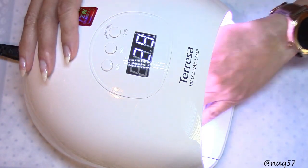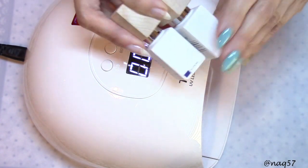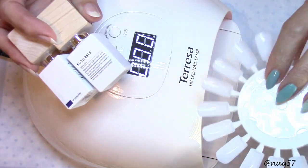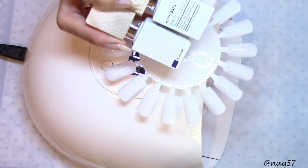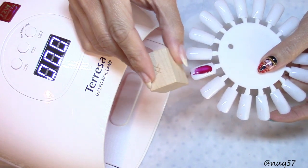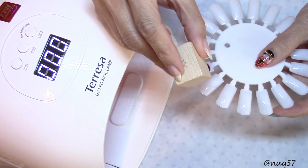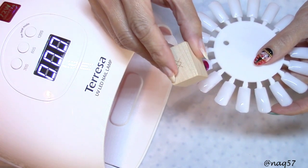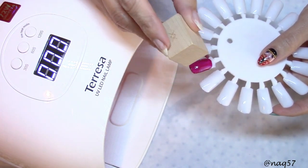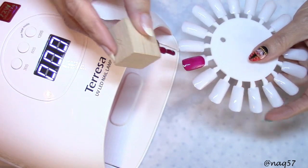We're going to go ahead and test the curing really quick with a couple of random colors I grabbed from Model One. I'm going to test them on these tips. And there's Mr. Nutcracker again making an appearance on my video — every time I mention him or he shows up, I'm giving a shout-out to Nails of Interest. Go check out her YouTube channel and her tutorial on this little guy.